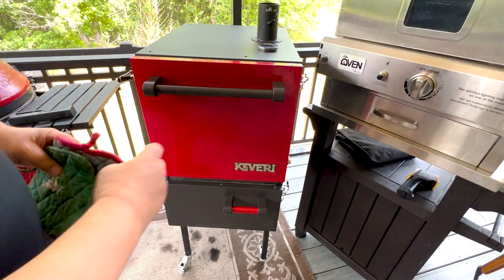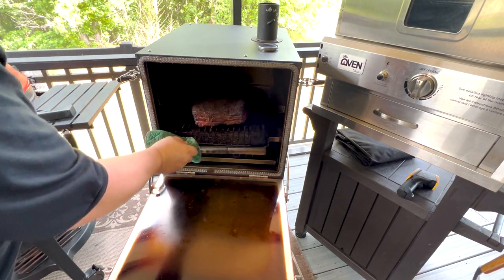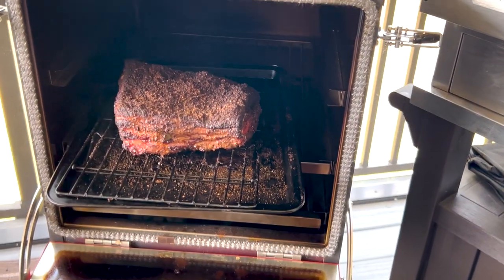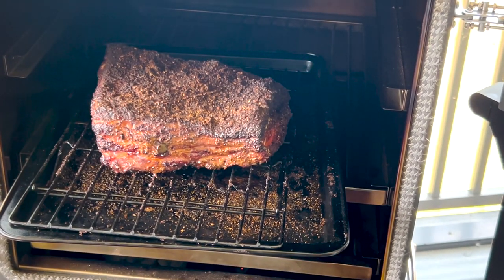Let's take a quick look — that's a pretty darn good bark if I don't say so myself. Awesome looking, got plenty of smoke to it. We're going to go ahead and wrap this in foil. I'll take you over to the table while we do that, then put it back in. We're going to leave the MeatStick 4X right where it is.